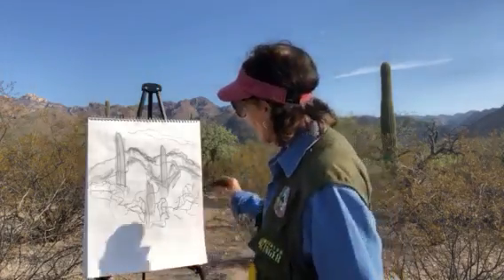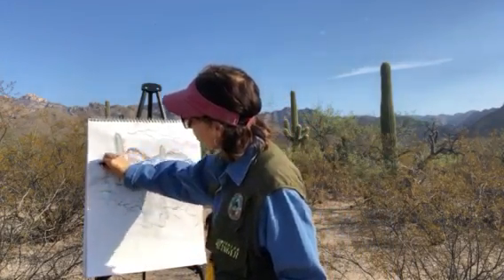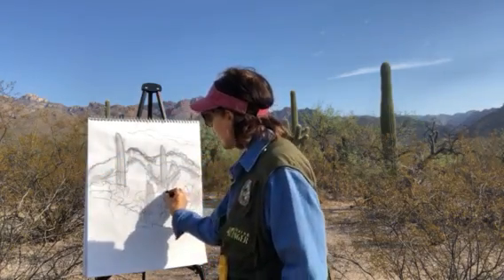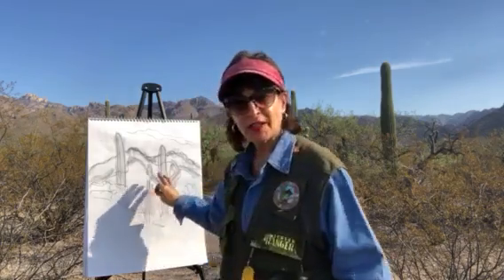I start out with the mountain range — it's about three quarters up the paper — and then the middle ground is where a lot of the saguaros are indicated here.